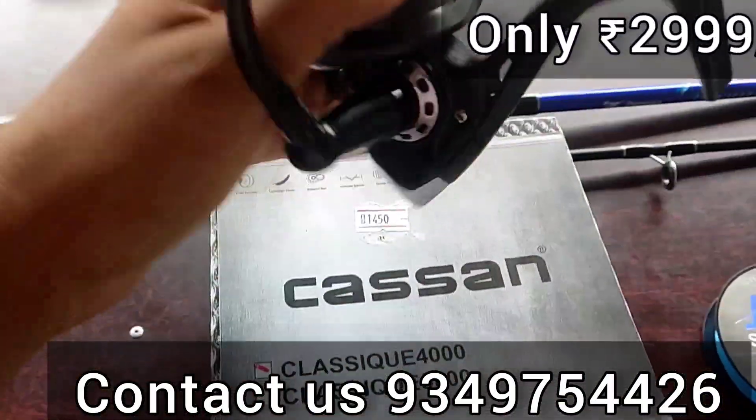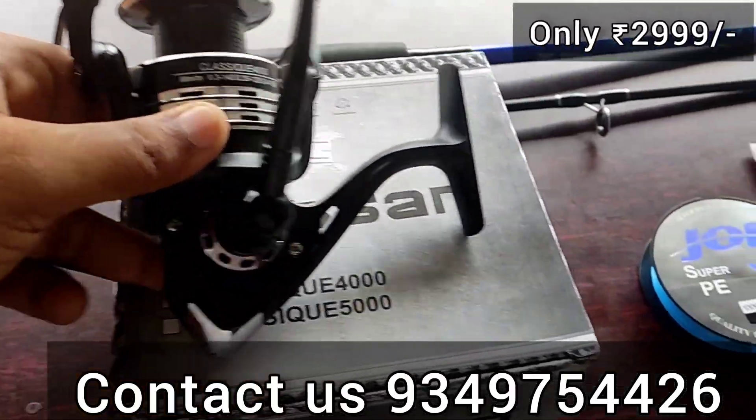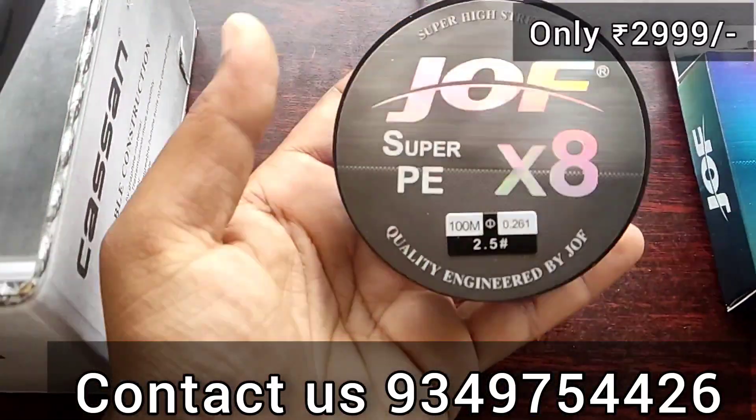We are going to show you a Casane Reel — the Casane 4000. The braid is a Joffy. The E-TechS braid is 100m.